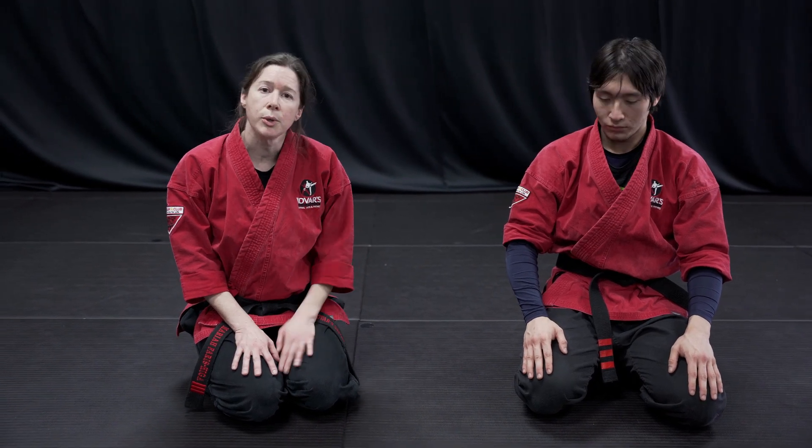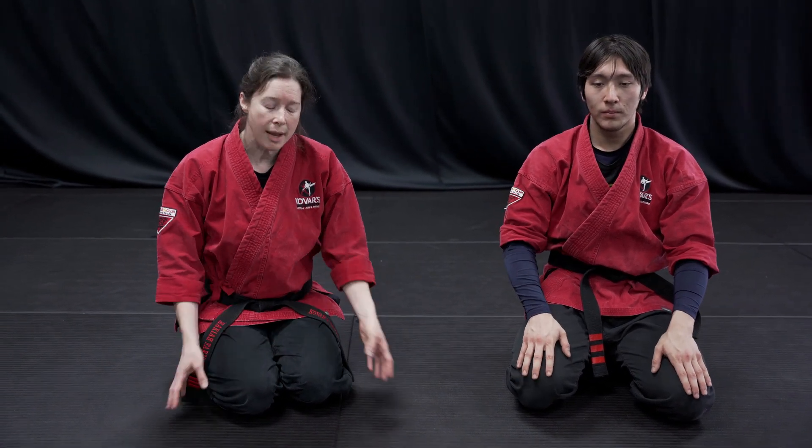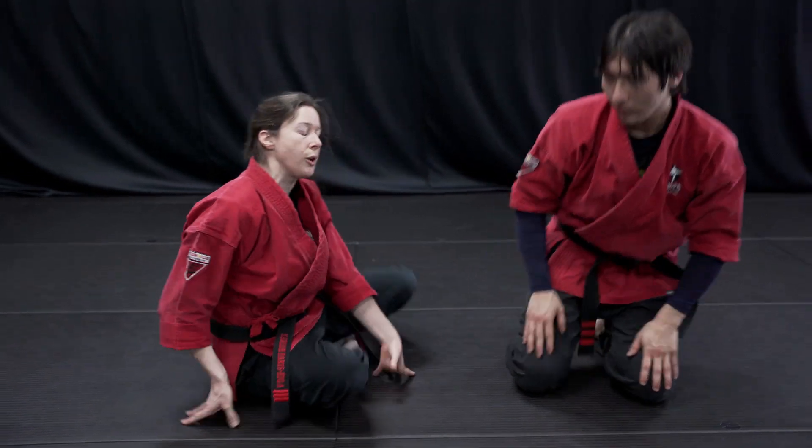So when we're doing the triangle, typically we're gonna start in closed guard. You can do it from other positions as well, but today we'll show you the most common way from closed guard.